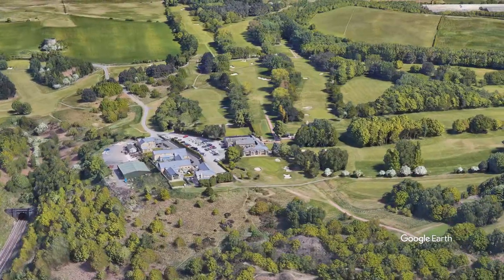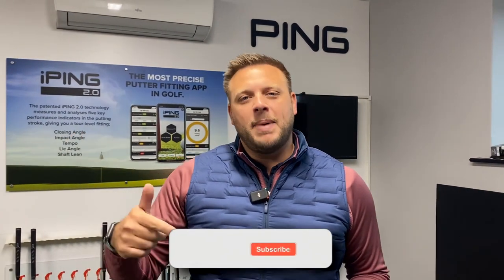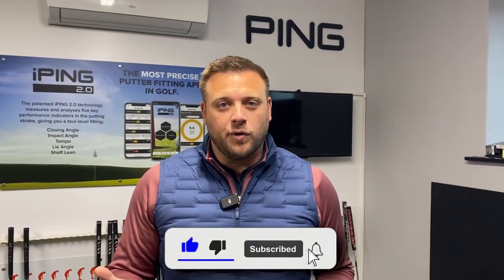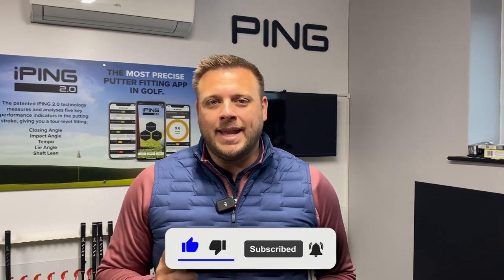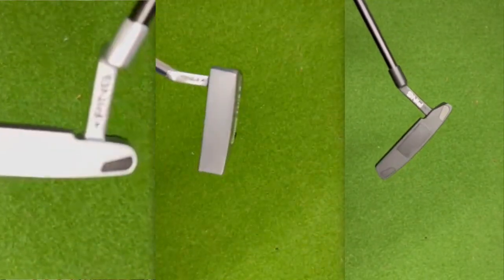Hello and welcome once again to the Indoor Performance Center here at Howley Hall Golf Club in Leeds. I'm Ryan Rastell, equipment expert for golfshake.com, and today we've got three brand new putters that are part of the new 2022 putter line from Ping. We're going to take a look at these putters in a second, but before we do that make sure you hit that subscribe button to see loads more content from all of us here at Golf Shake to help you play more and play better. Let's have a look at this new product range from Ping.